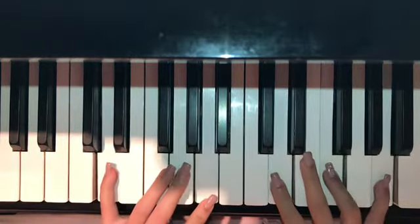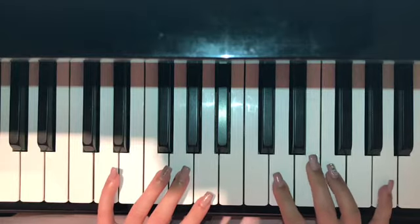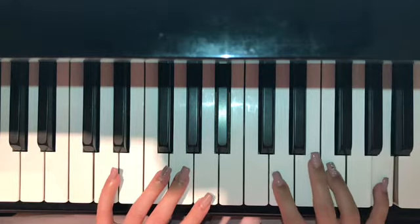Next is D. In the left hand, it is going to be D and A. In the right hand, it is D, F, and A.